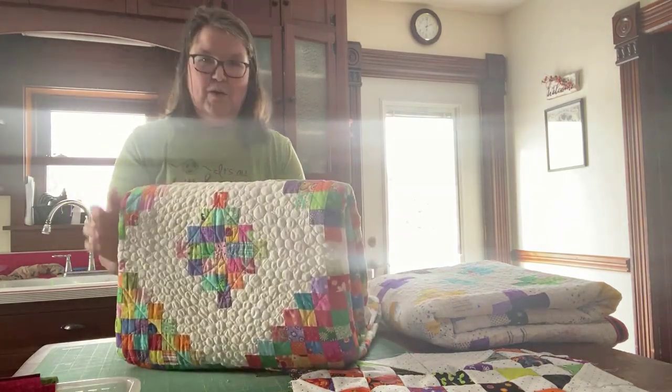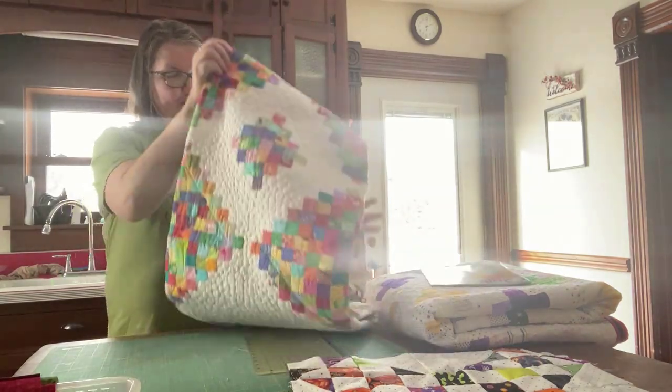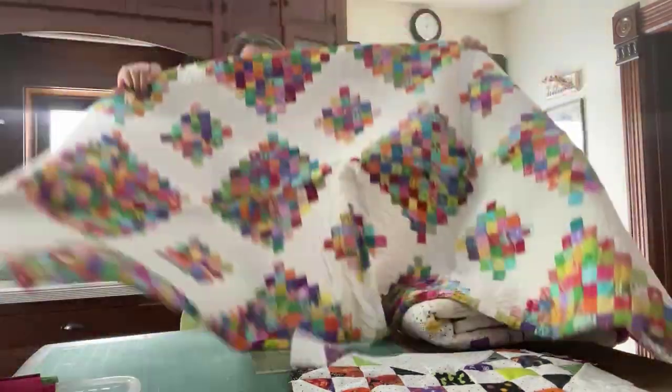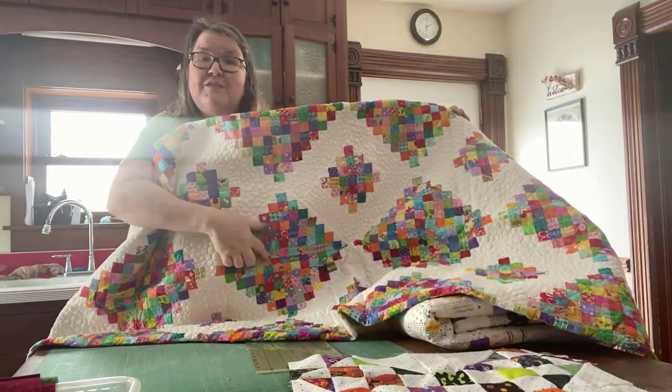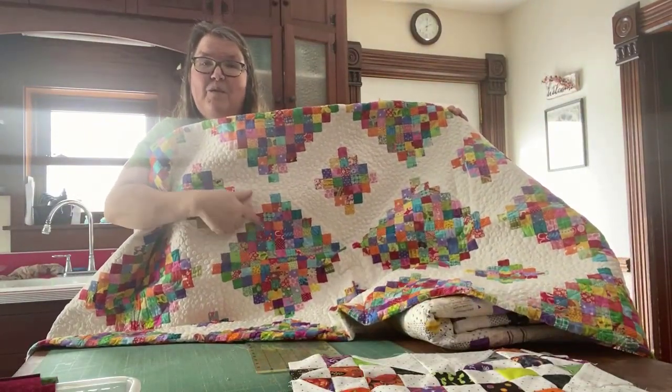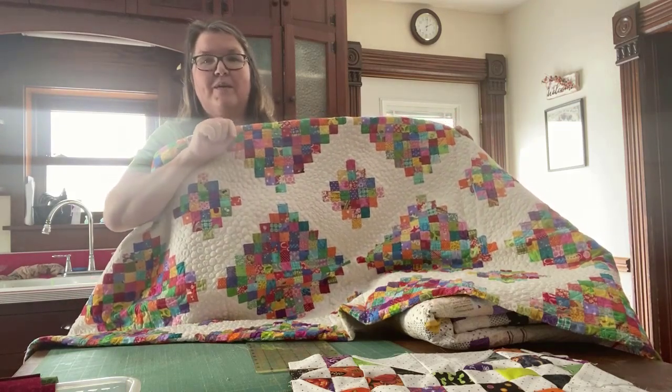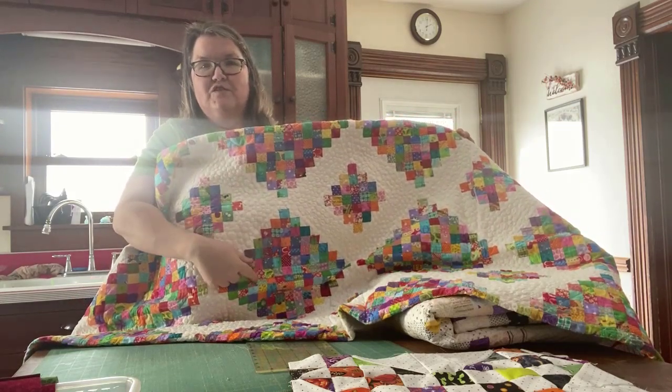This is our Square Dance quilt and I'm going to open it up a little bit. You can see all of these — they're all squares. This is all squares over here. None of that was pieced square by square by square. It was all strip pieced.